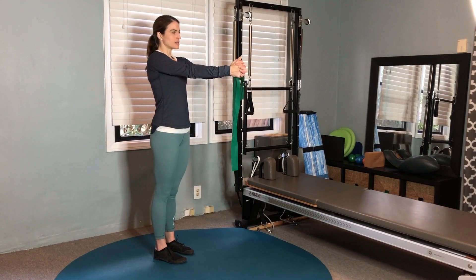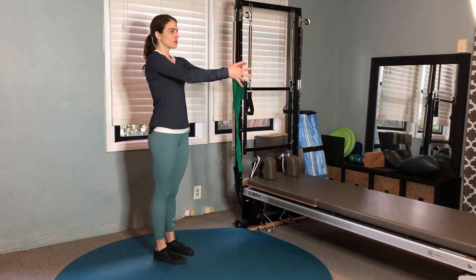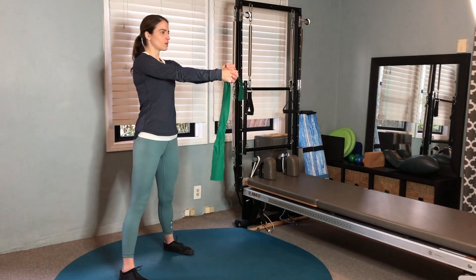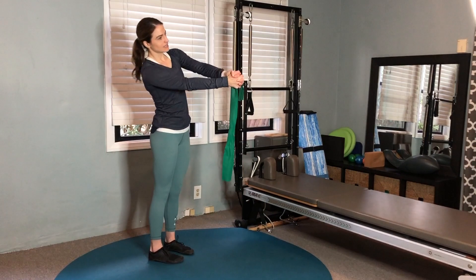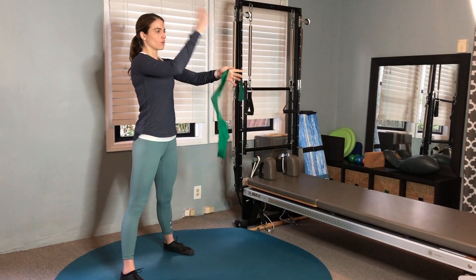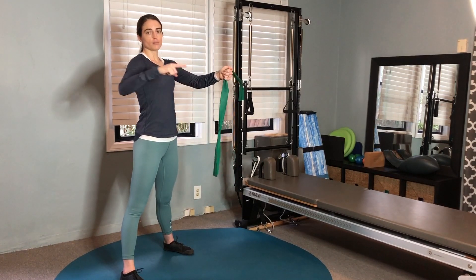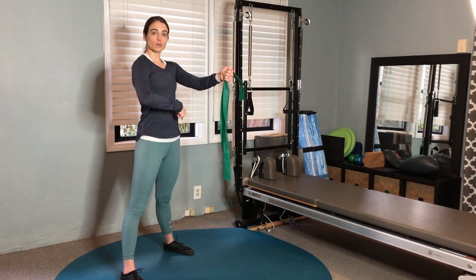The things I want you to pay attention to are maintaining that ribcage stacked over the pelvis, and being thoughtful that as we step, we are not leaning to a side in order to clear that leg to step. We want to make sure the entire system stays stacked throughout the movement, both as we walk out and as we walk back in.